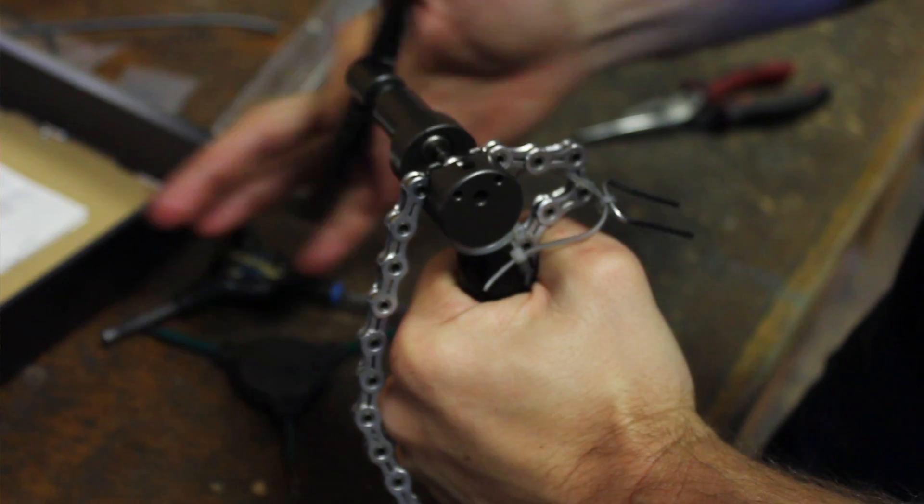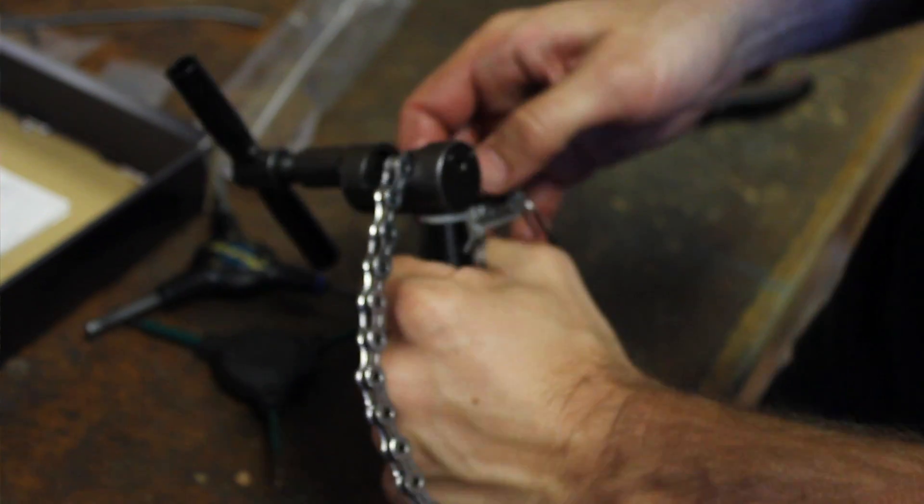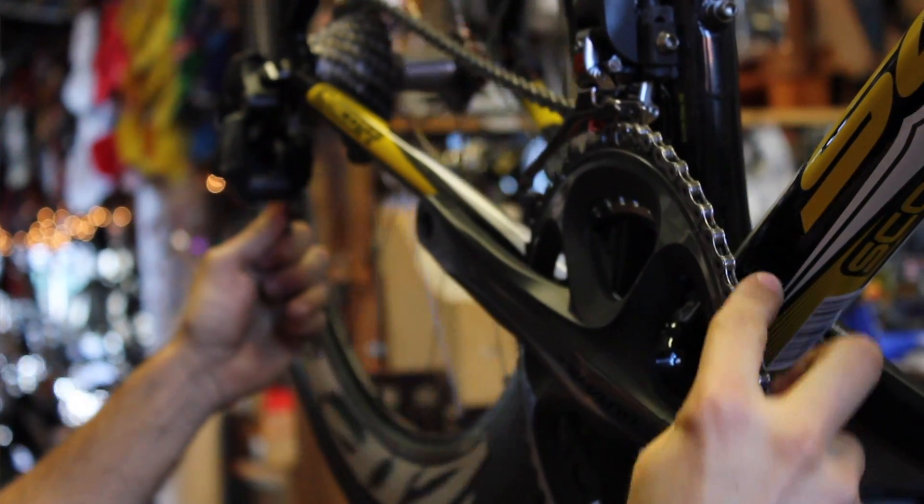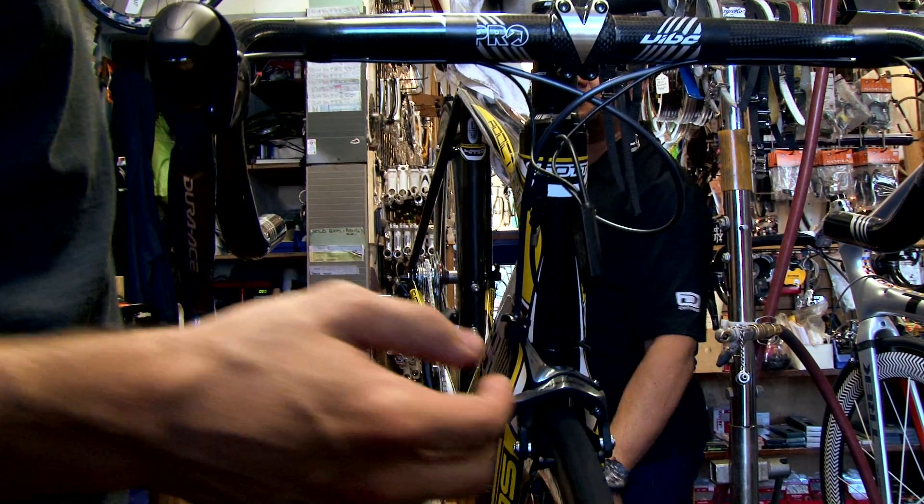Next we're going to mount the chain and cassette. We'll have to cut the chain to length, which we have special tools for, and then put the cassette on the rear wheel. We put the wheels on and tune everything up and we've got a bike.